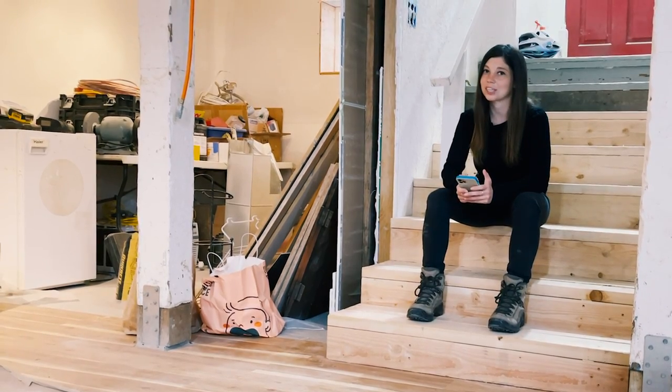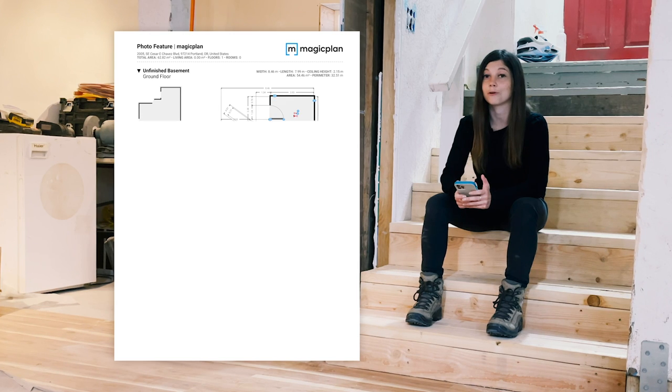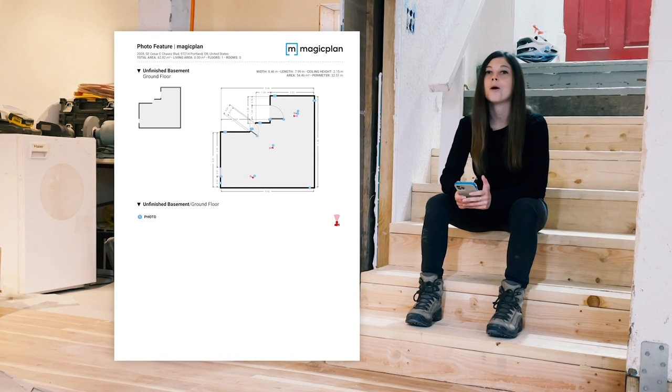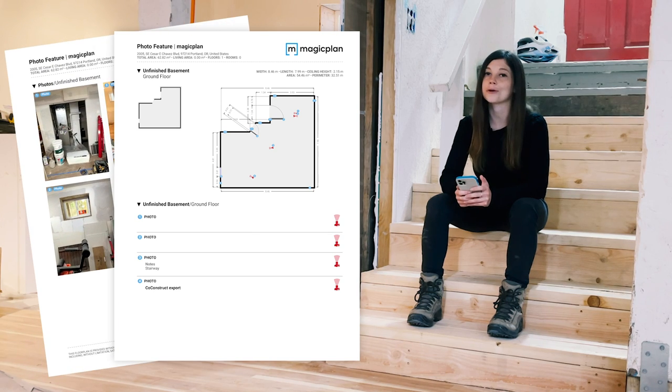Hey everyone, this is Lori from MagicPlan. We just released an awesome new feature that'll make creating photo reports really easy. By using your phone and MagicPlan's AR scan, you can create a report like this one in under five minutes. Let me show you how it works.